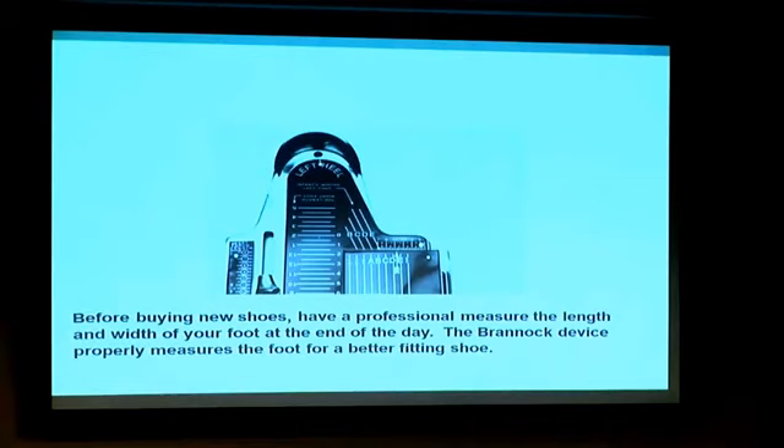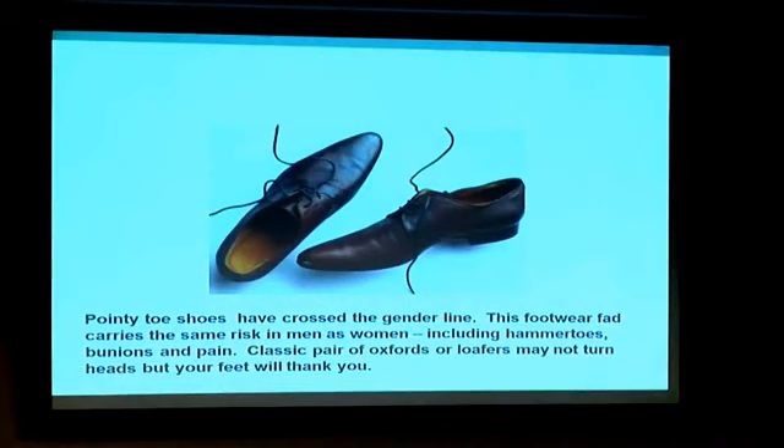Whereas you may think you always wore a 10.5D, you're probably not anymore because of how shoes are constructed now — not because your foot has gone wide. The shoe last, the form used to make shoes before, was always very general, and now they keep getting more narrow and more pointed. Even men are getting into pointed-toe shoes for style, giving them the same problems as women.